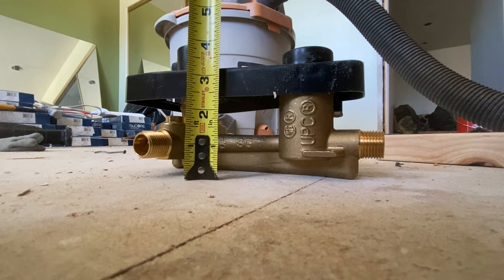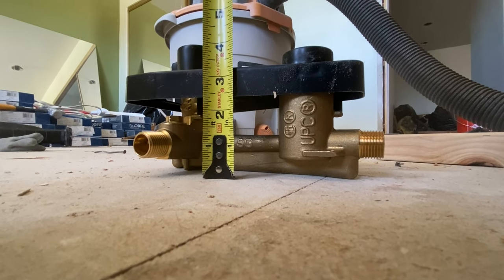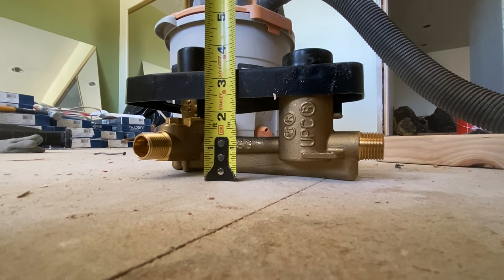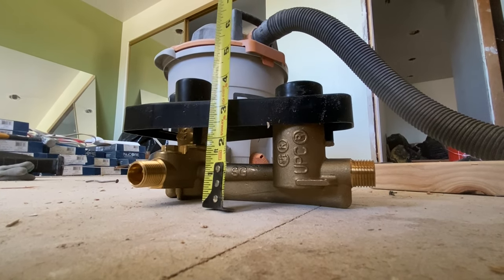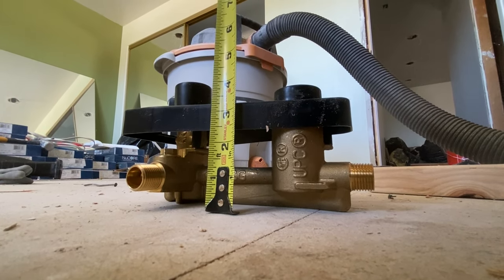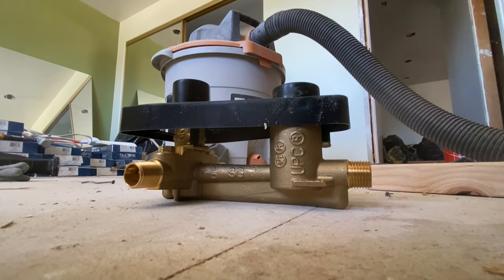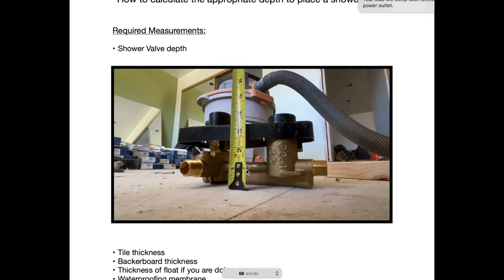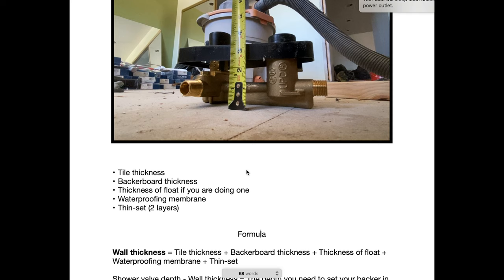I'm going to stick my tape measure on the ground, press it up nice and flush to the face of that guard, and then read the distance there. It looks like I'm sitting at about three — I'm going to call it three and a quarter inches. Yours may be different, but you're going to need that depth, and then there are going to be a couple more measurements we'll need to calculate this.